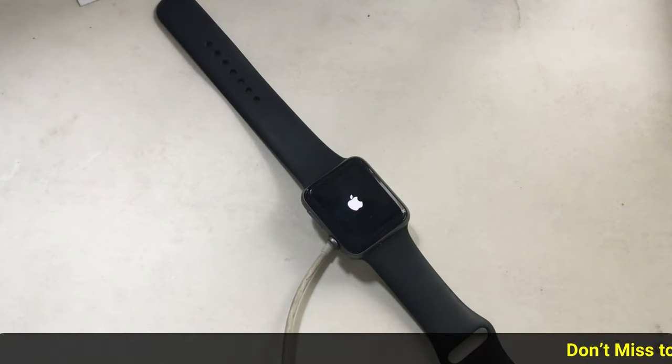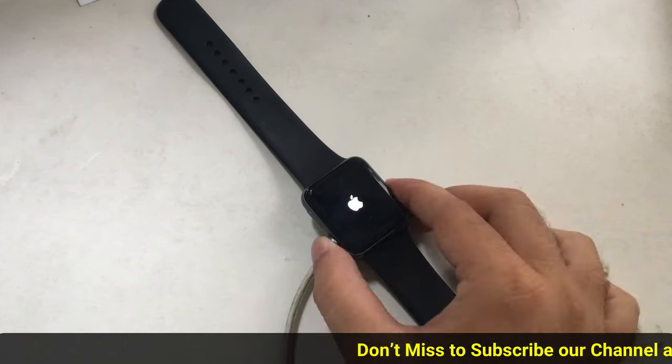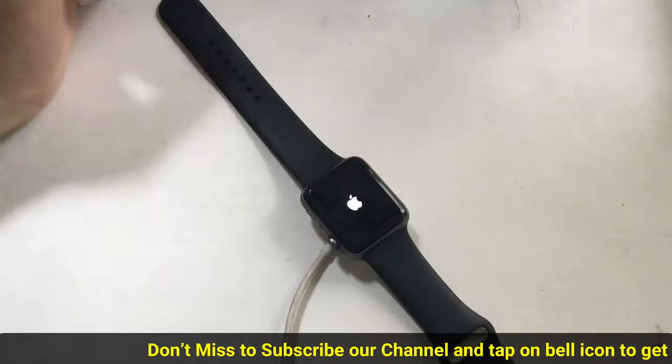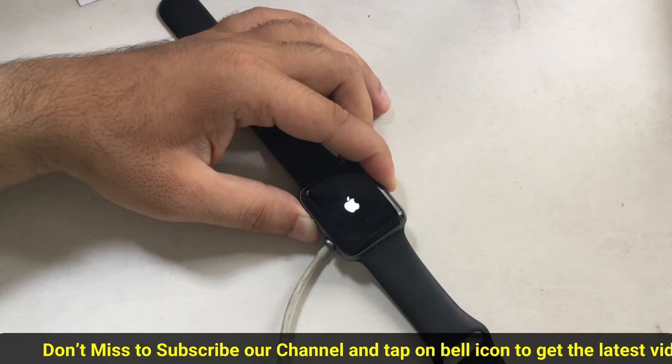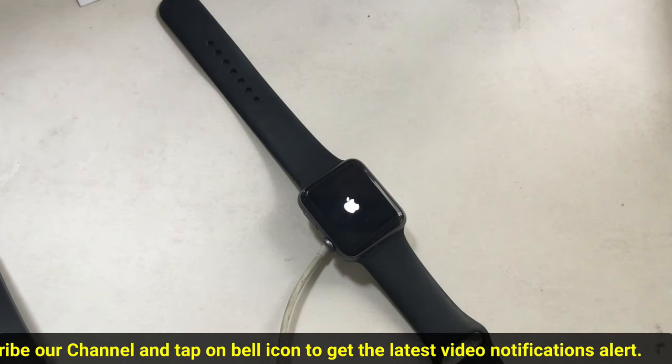Hold until the Apple logo shows up on the watch display, and after that you will have to wait a couple more minutes, which varies depending on your watch model, charging cable, and power source. But I can say that this is not a hard issue, because it is a common problem and we hope that Apple will fix it in a future update.